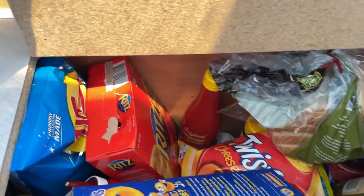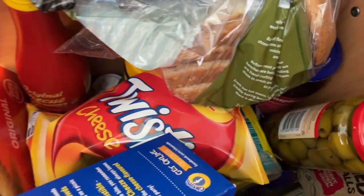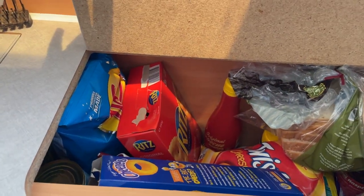This smaller cupboard to the right houses all of our pantry items — all of our canned goods, bread, chips, you name it, it's in there. Apart from the fridge, this is the only place that we store food in our van.